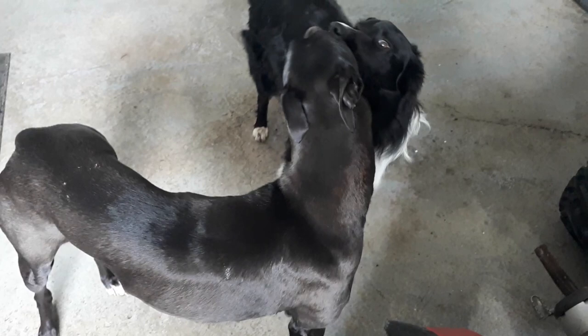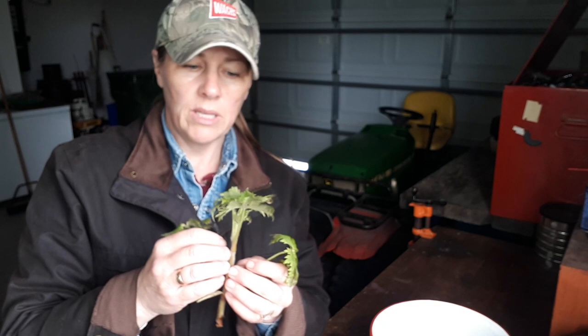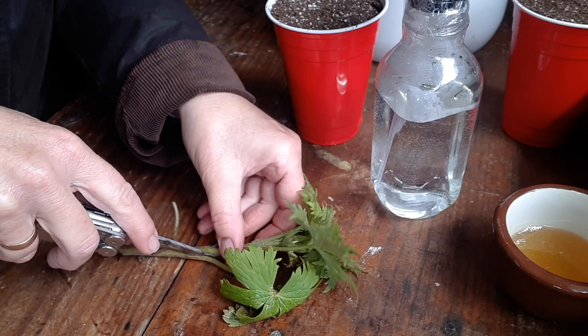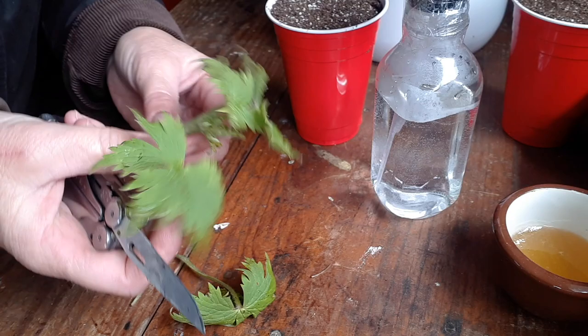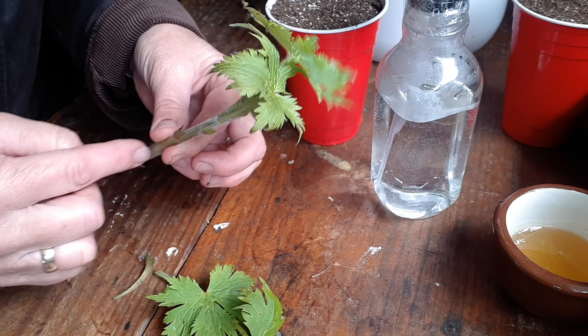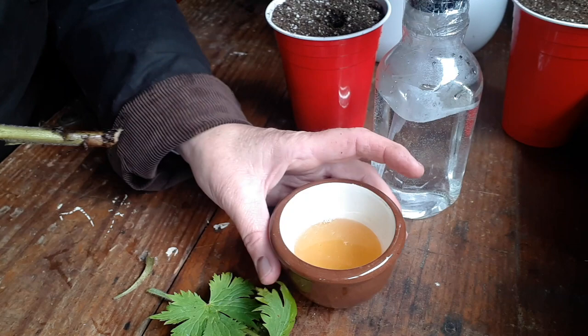I have a cutting here from my delphinium. What you want to do is take off some of the extra leaves — when you do a cutting it loses moisture very quickly. You want to remove some leaves but leave some on, because those leaves will feed the new roots when they start to emerge. I'm just going to cut away some of those leaves. You don't want to cut the bottom because that's where the roots are going to go, and you don't want it to be hollow higher up where roots generally don't form. So I'll just stick my finger in to make a hole in the soil, then dip the cutting in the honey rooting hormone and put it in.